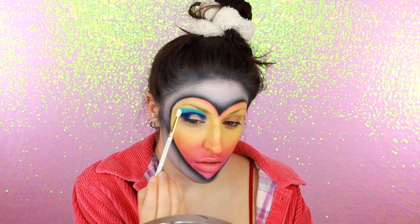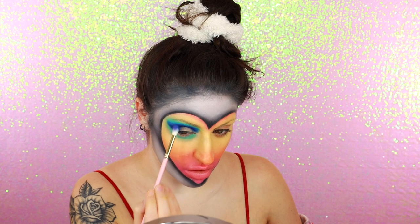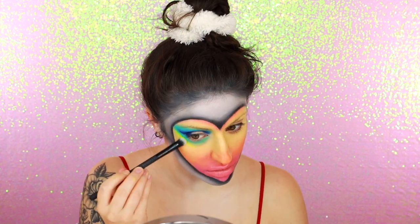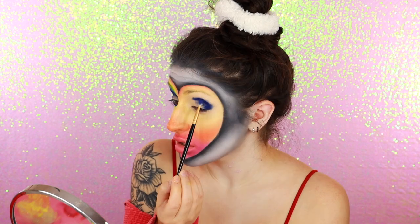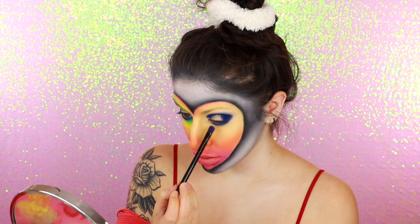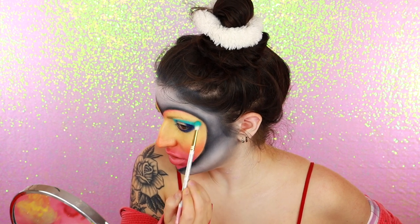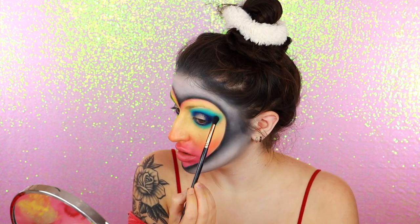For my eyeshadow, I started with a very deep blue in my outer V and through my crease. Then around that, I'm packing on and blending out a lighter blue shade. Around that lighter blue, I added a really bright yellow shade, bringing it down my cheek and up into my eyebrow. I used a couple different blues, greens, and yellows from the Blend Bunny palettes — I just went into full artist mode trying to get the smoothest transitions, mismatching and going back and forth between different blues, greens, and yellows. I think that's what's truly amazing about these palettes — how unique and perfect the colors are for creating really nice smooth gradients.